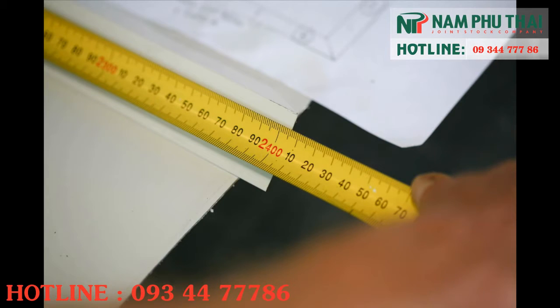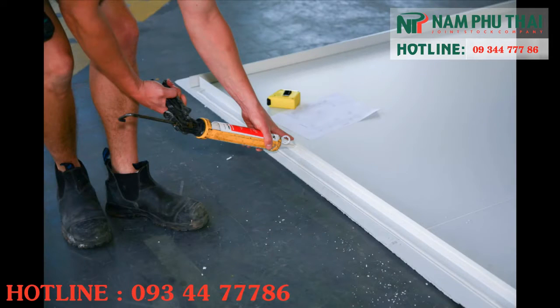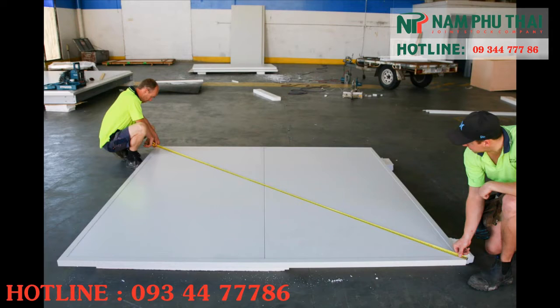Cut external angle lengths to size and trim the ends to 45 degrees for fitting. Apply mastic sealer to lengths and check that the floor is square.